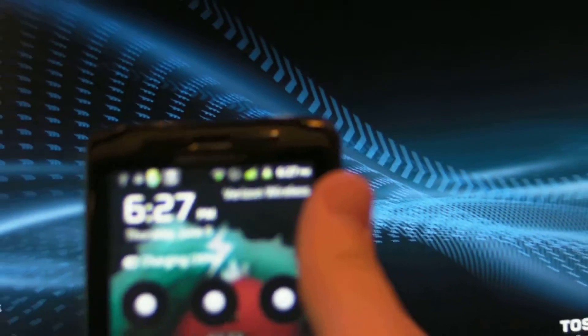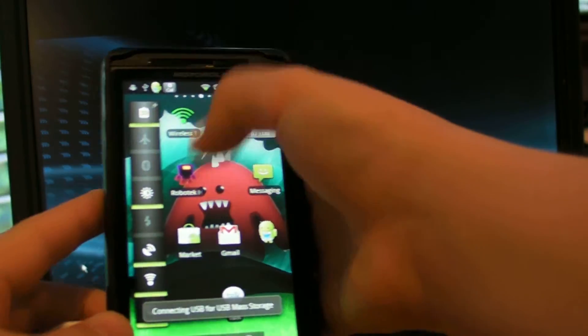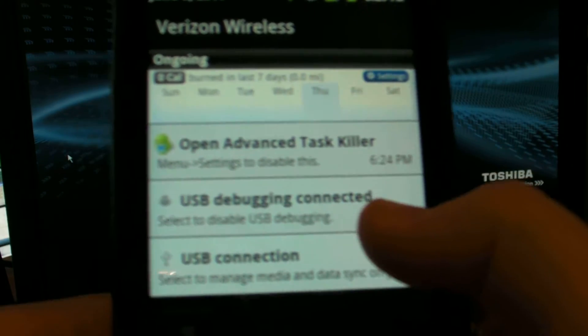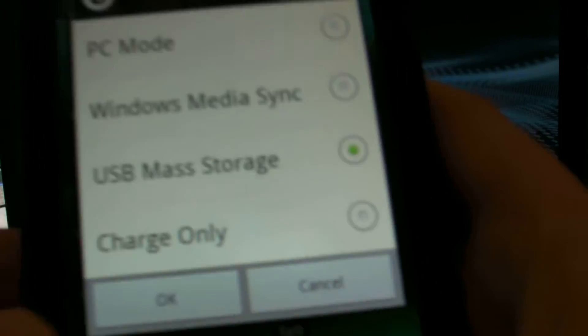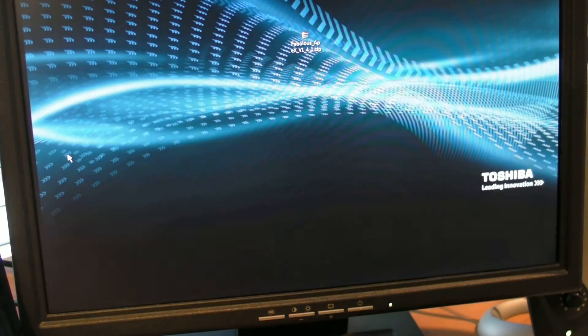To do that, take the phone, pull down the notification bar, and make sure it's connected by USB. Pull down the bar and go to USB debugging connected — make sure that's enabled — then go to USB connection and make sure it's on USB mass storage, not any of the others. Click OK and your computer will recognize the phone as another drive.